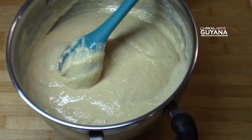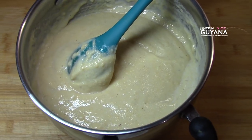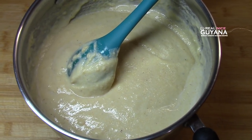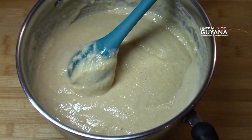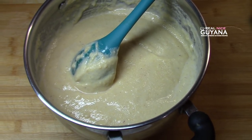And that's it, guys — our Guyanese cornmeal porridge. If you liked this video, please remember to give it a thumbs up, subscribe, and share this video as well. And as always, thanks for watching. Take care. Bye.